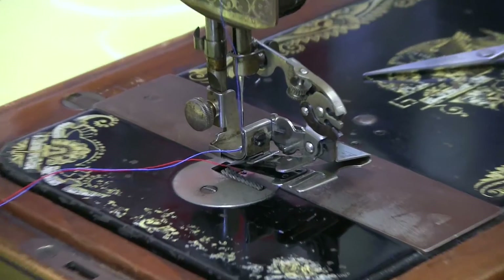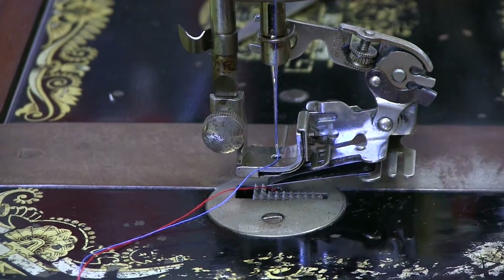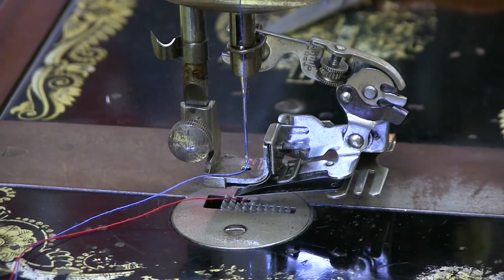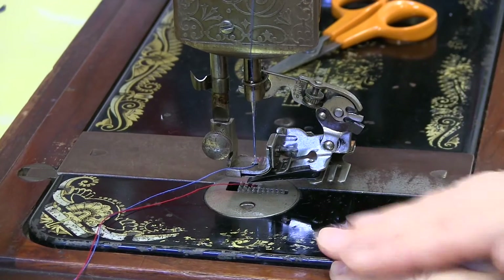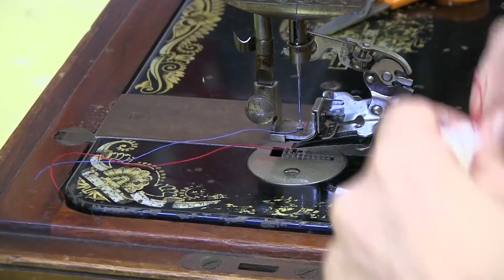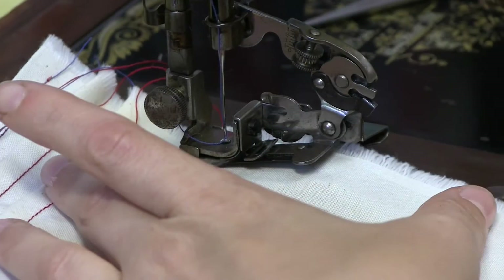What happens is there are these two blued steel sort of gripping teeth. This arm will go up and down and it will push the top blued steel piece, pushing the fabric through and making little ruffles. So you have to insert the fabric between these two blued teeth.